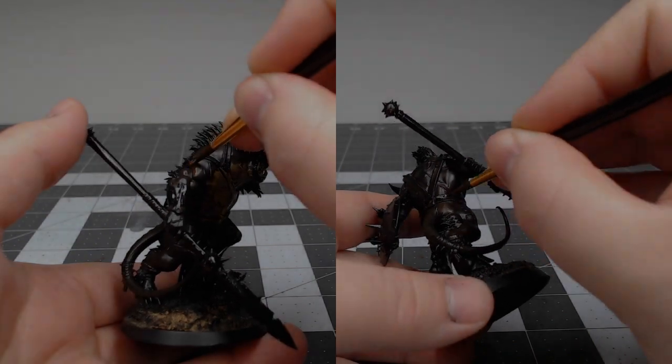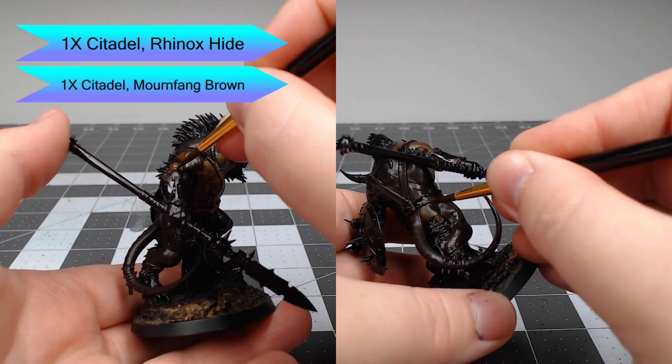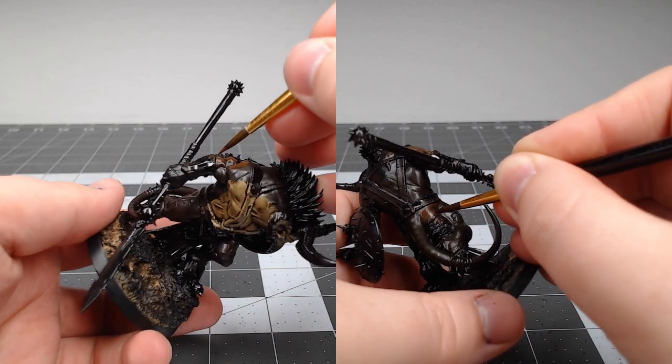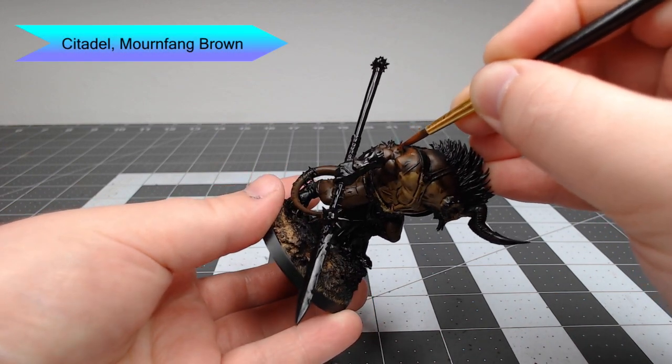Once the shade has dried, we're going to take a mixture of one part Rhinox Hide and one part Mournfang Brown. We're going to use this as a glaze and layer it over all of the raised surfaces of the muscle. Once we've finished with that, we're going to take Mournfang Brown by itself and do the same thing, building up the color to this lighter brown.